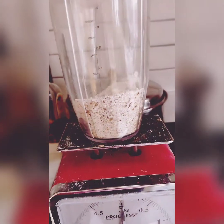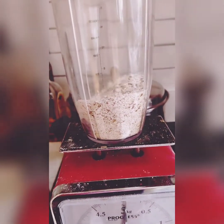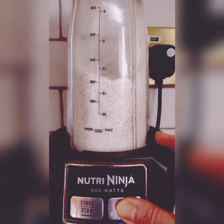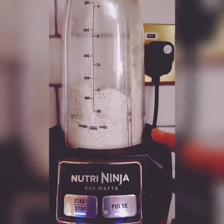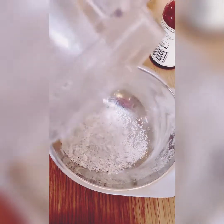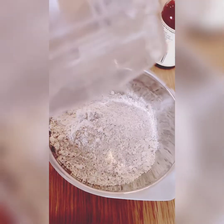Next we are going to make our oat flour. We do this by putting porridge oats into a smoothie maker and blitzing it for about 20 seconds until it's a nice fine flour. You can also buy oat flour in the health food shops, but why would you when you can make your own.